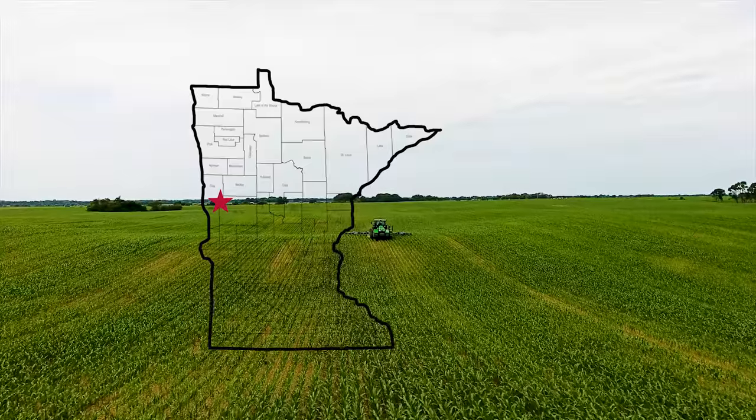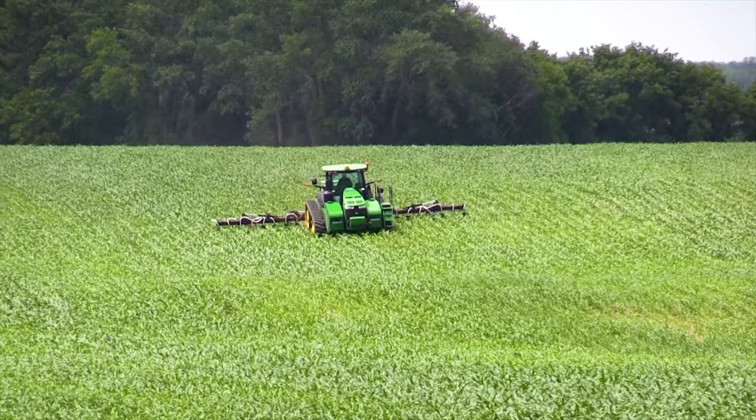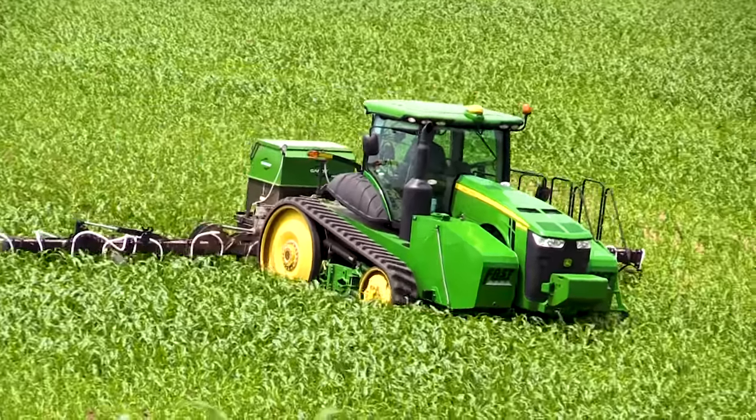We farm about 2,200 acres. We have been full no-till on all of our acres for the past four years, and then we started adding cover crops about three years ago. So at least one-third of our acres has had some type of cover crop. Now this year we're trying to add more and more.